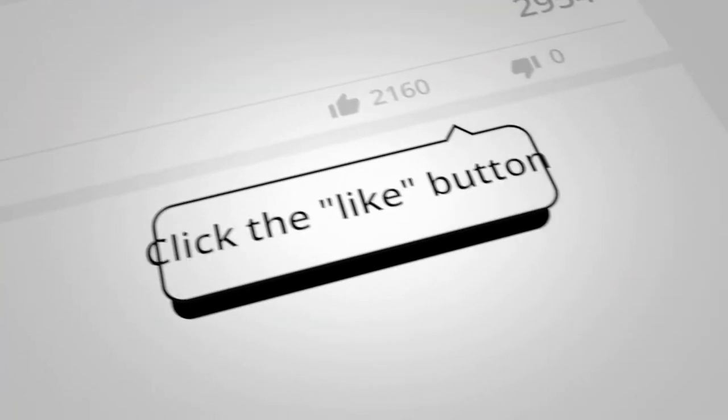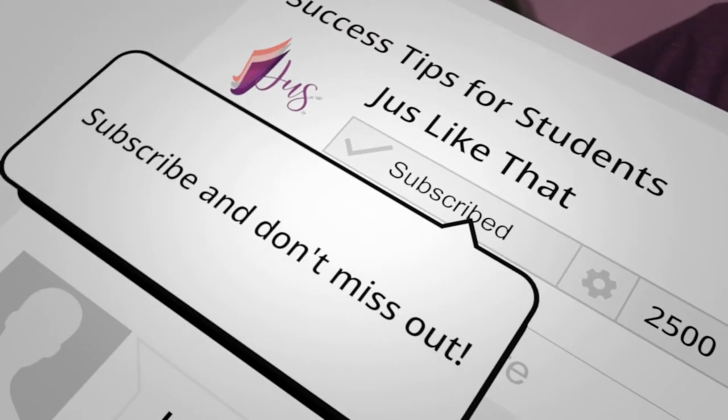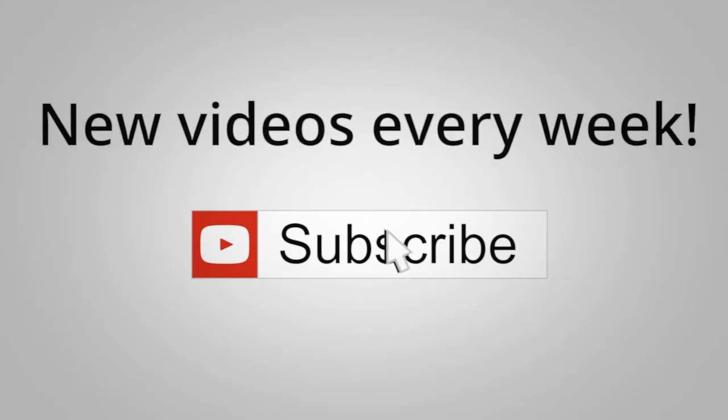If this is something that you're interested in, show me some love and support. Hit that like button, leave a comment, and subscribe to my channel so you don't miss out on weekly videos.